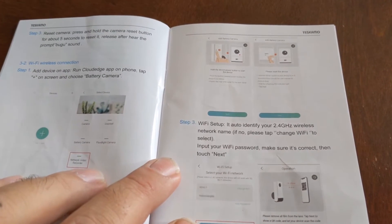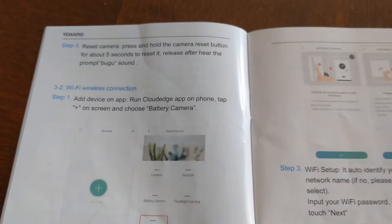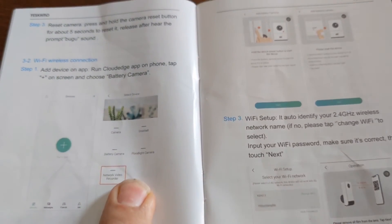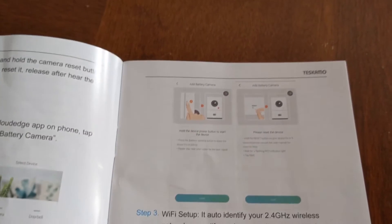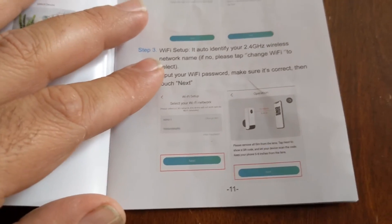So then you scan the camera, go through the app. When you open up the app, the screen like this will turn and you say 'add camera.' Then the camera tells you to scan the camera with your phone. Your phone will beep and the camera will beep, and then you are good to go. You will see the camera — that is it, simple.